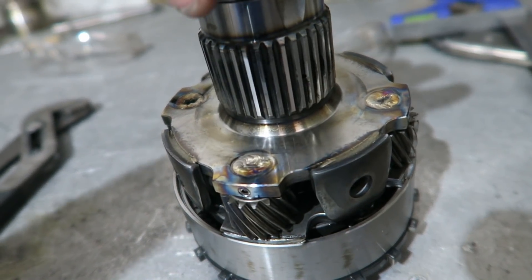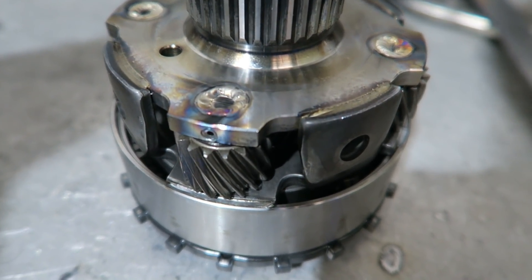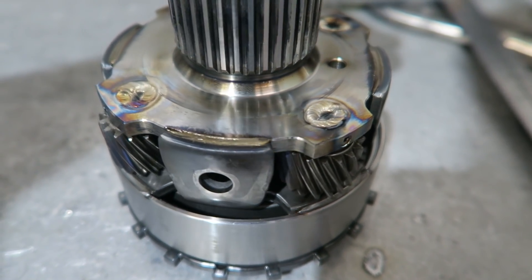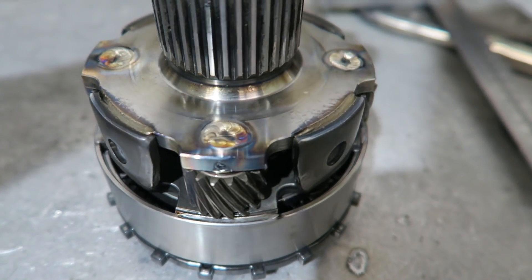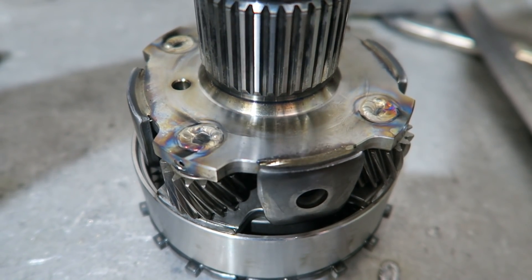This is what it looks like — welded those little guys in there. Somebody asked on our YouTube channel who is the better welder, me or George. It's whoever's welding at the time.